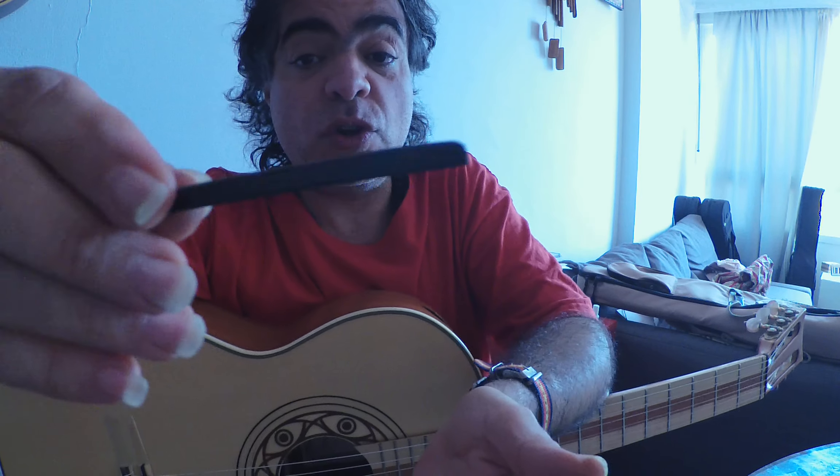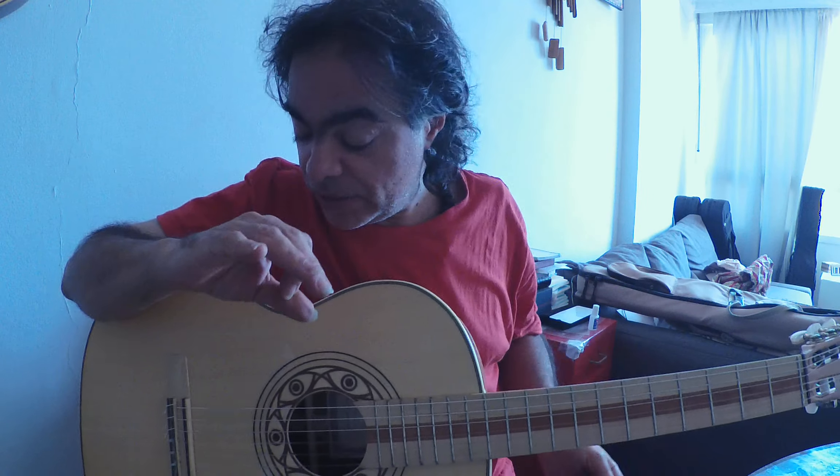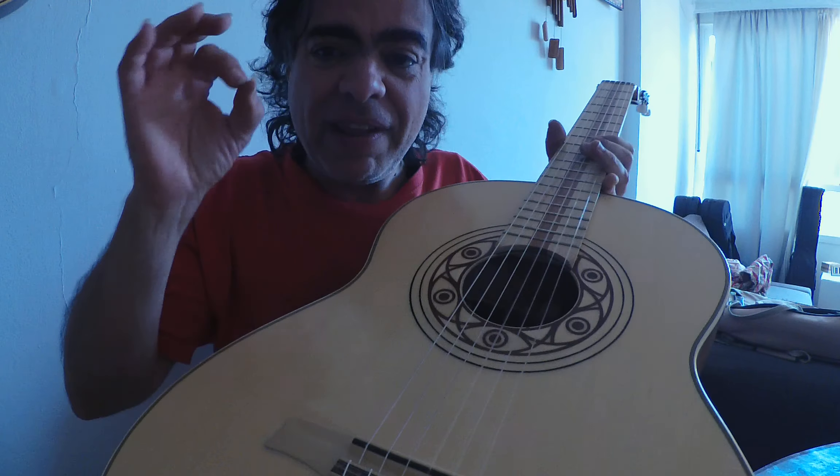But definitively, this is here to stay forever, because it is so light, it sounds so well, and it is so bright in tone.